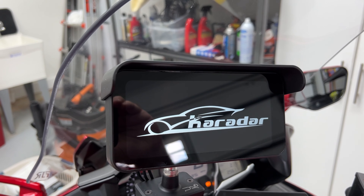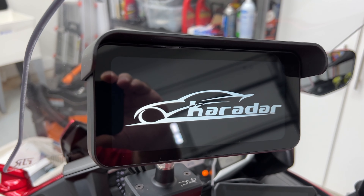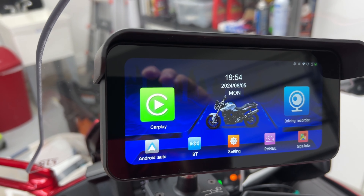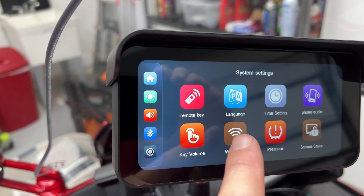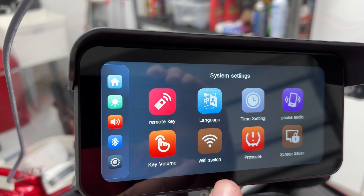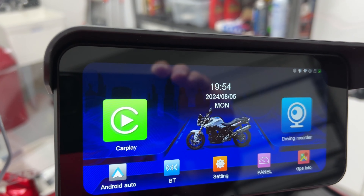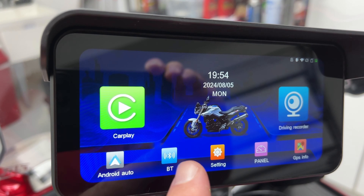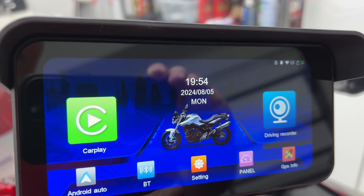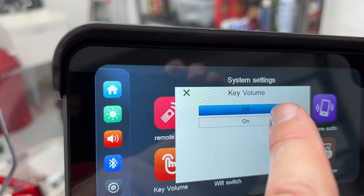Time for first boot-up. It makes a little chime noise — there's a memory card error since it's a brand new card, so I need to format that first. It's fairly responsive. Going into settings: remote, language, time, phone audio — I'm looking for system settings. It seems to automatically go back to the home page, or it's super sensitive. Looking for the card format option.